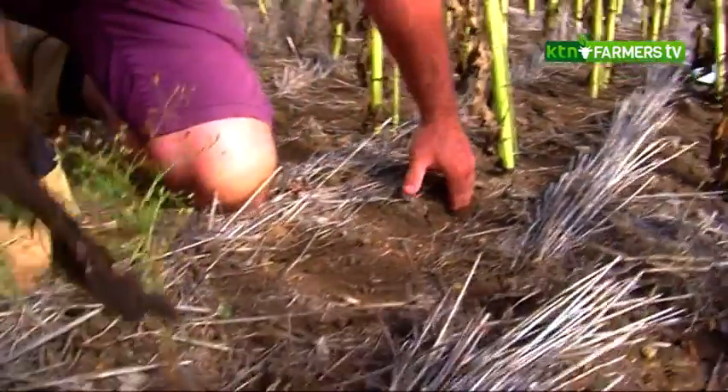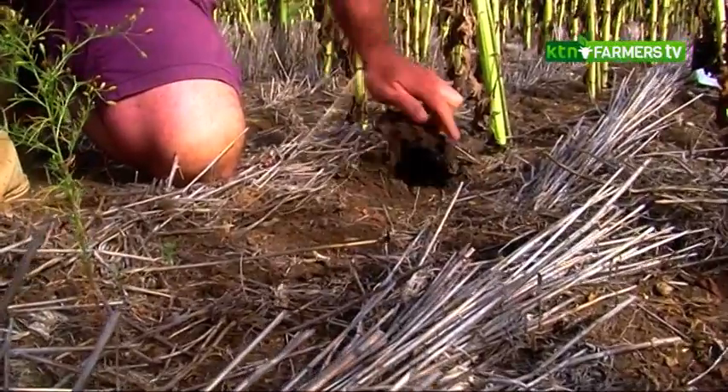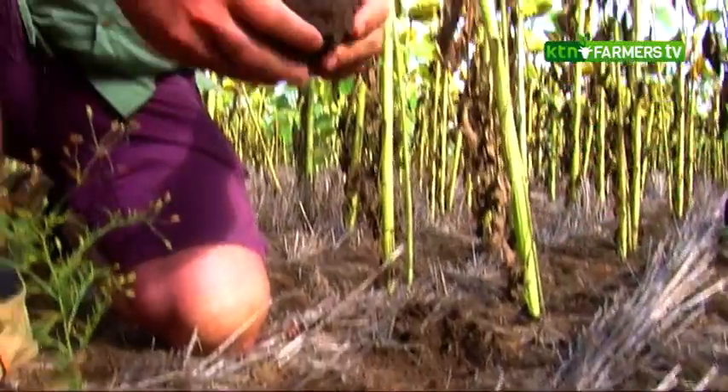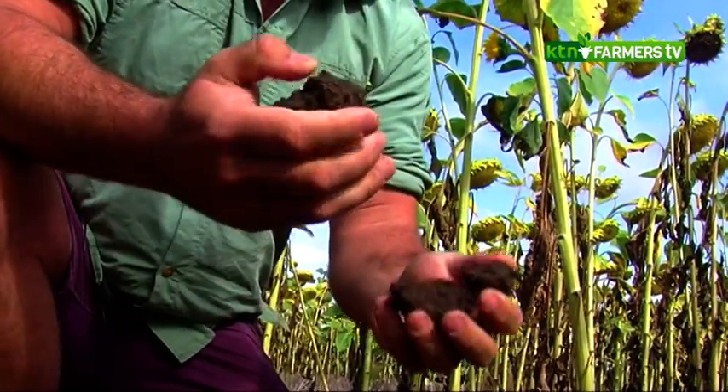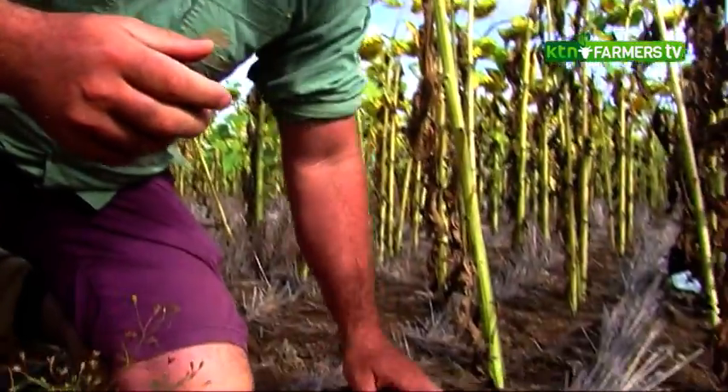The soil type here is mainly black cotton. We chose black cotton because it has a very high water-holding capacity — which is why everybody gets stuck in it when it rains. What that means is that it can absorb a lot of rain, so when you grow your crops there they have a large moisture bank to use. Other soil types don't hold as much water and it runs away, so you're wasting it.